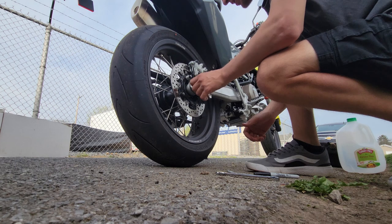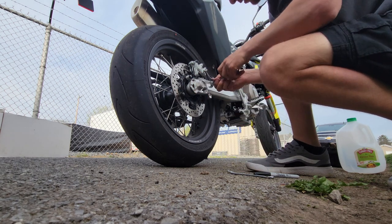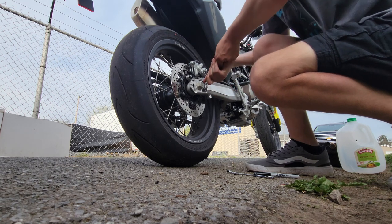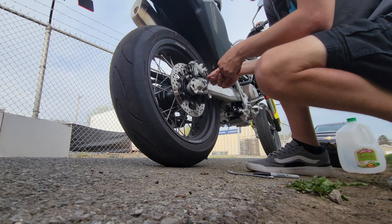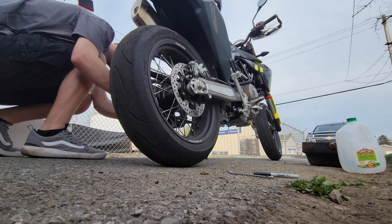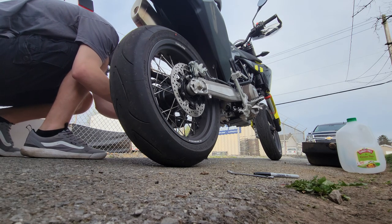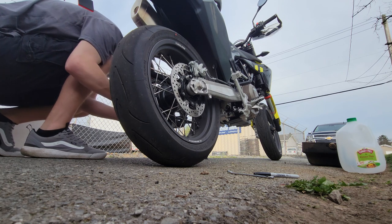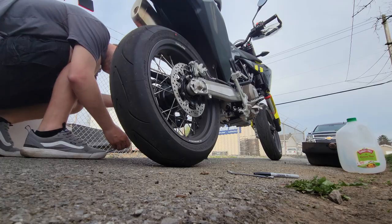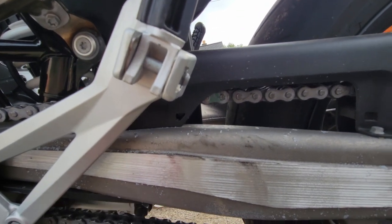It's loose — that thing was freaking tight on there. So once we do that, we're gonna loosen this nut here — that's loose — then come over to the other side and loosen this one. And just by spinning it three times, that chain's already tightening up.